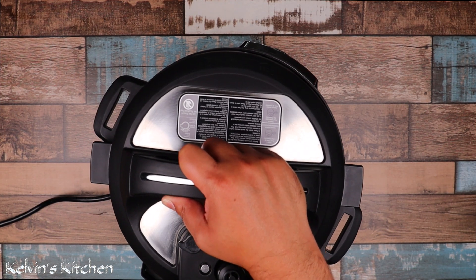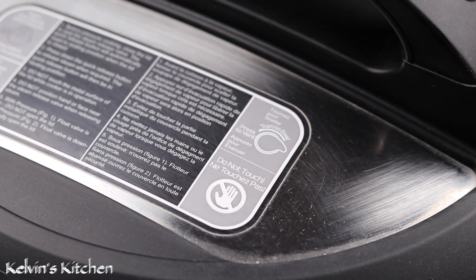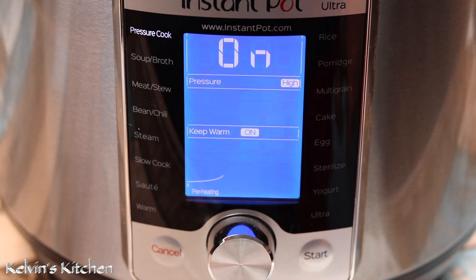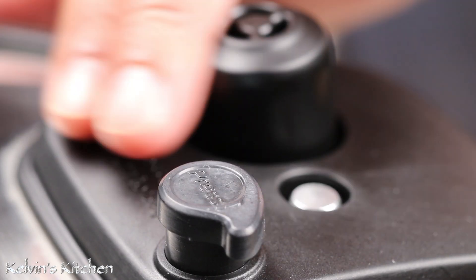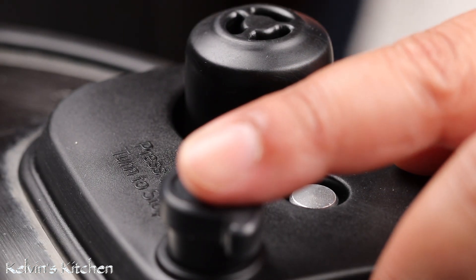Set the instant pot lid to close, then set the instant pot to pressure cook for 35 minutes on high. After 35 minutes, press the quick release pressure and let the pressure get out.